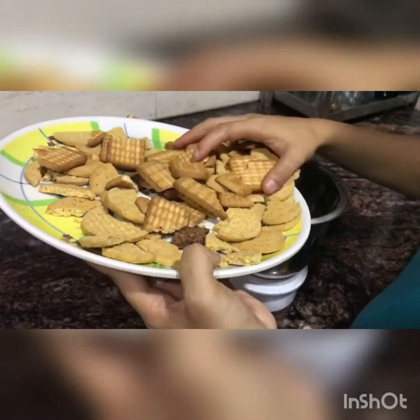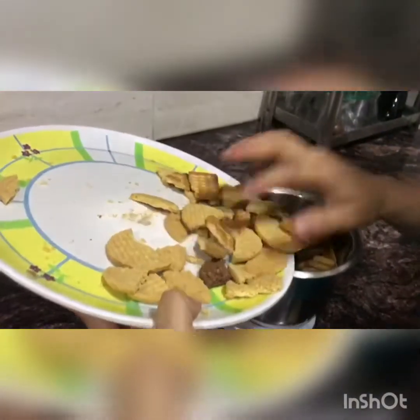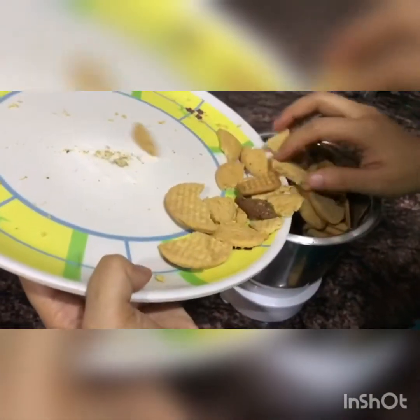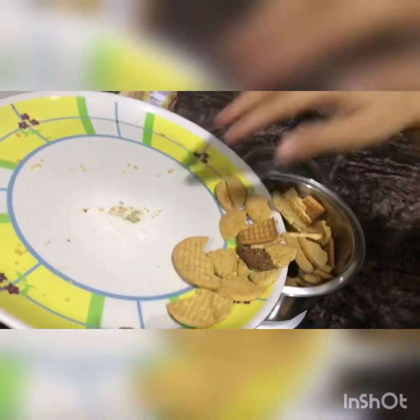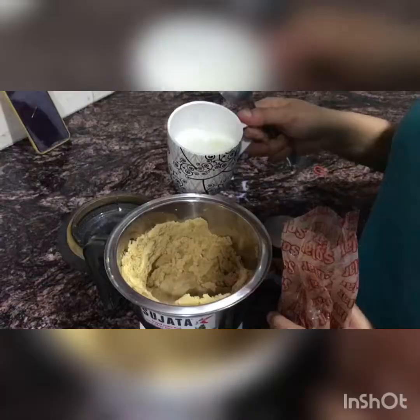First thing I have done is take a lot of biscuits. All of your leftover biscuits will be best for this because they were actually leftover. I have grinded them in a mixi for 2 minutes.